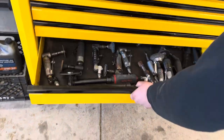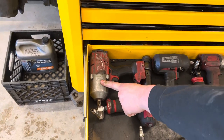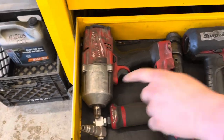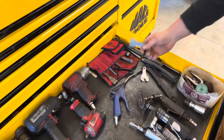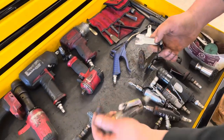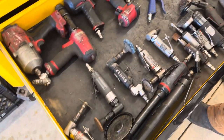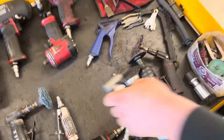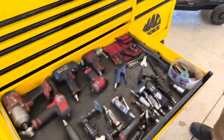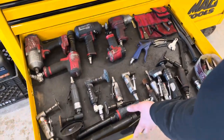This is the air tool drawer. If you look back at our earlier videos when I first got this brand new — that's what it looks like now, very well used but still works fantastic. Die grinders, air hammer attachments, and the keys to replace bits on the little die grinders. I know it seems like I have a lot of die grinders, but when you're going all day, you just grab it and go — it's fantastic.